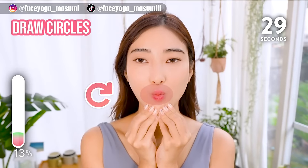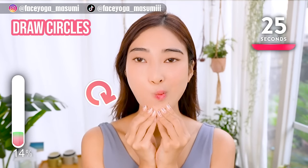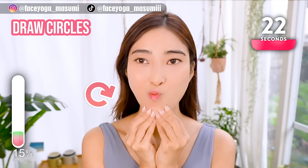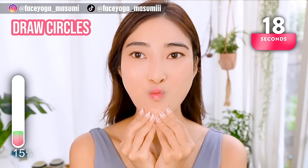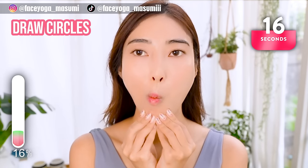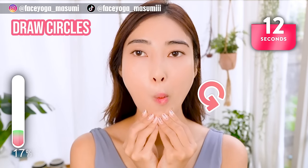Make small lips and move your lips clockwise. Repeat this movement slowly and gently. At 15 seconds we're going to switch the direction. 3...2...1... Switch! Move the lips counterclockwise.